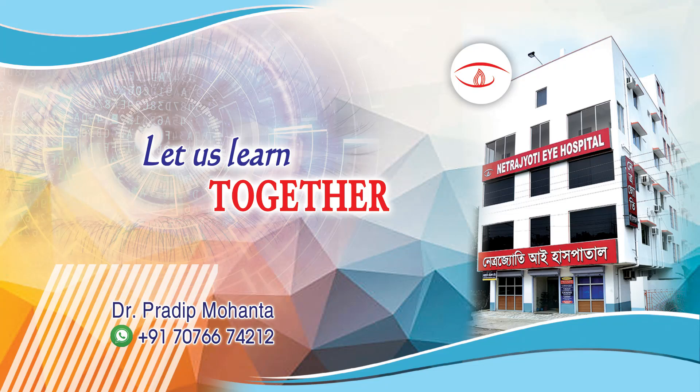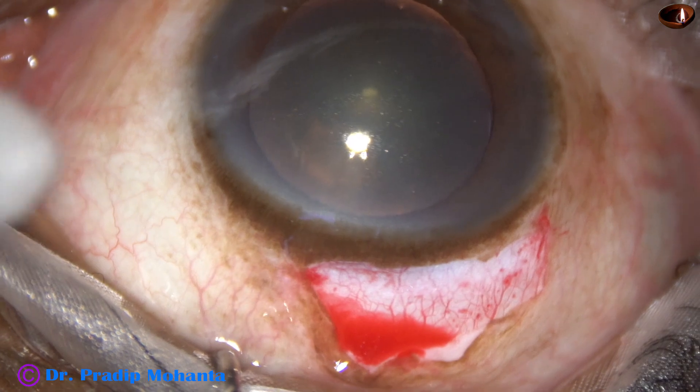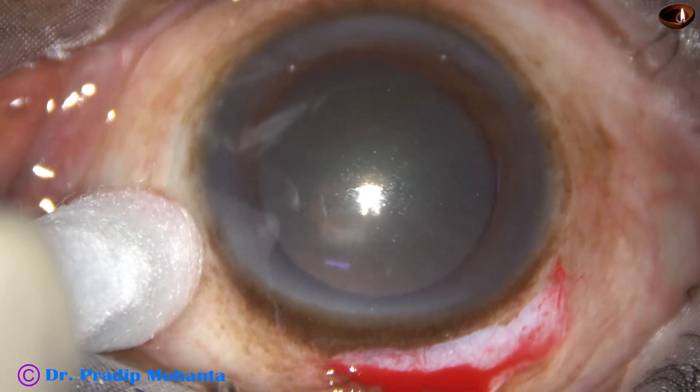Friends, welcome to my workplace at Ranaghat, West Bengal, India. In this video, we are going to watch a small incision cataract surgery where the size of the wound is 5 millimeters.